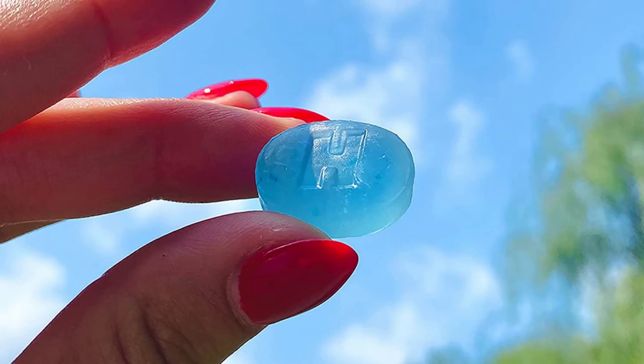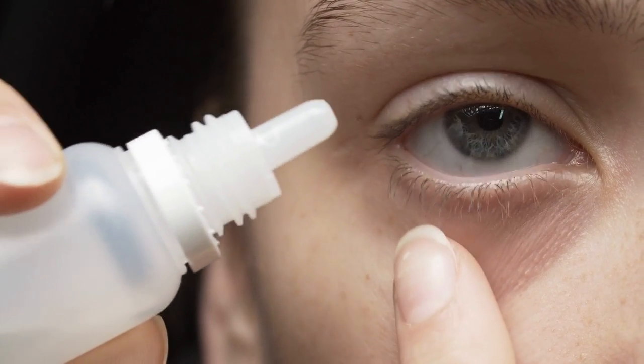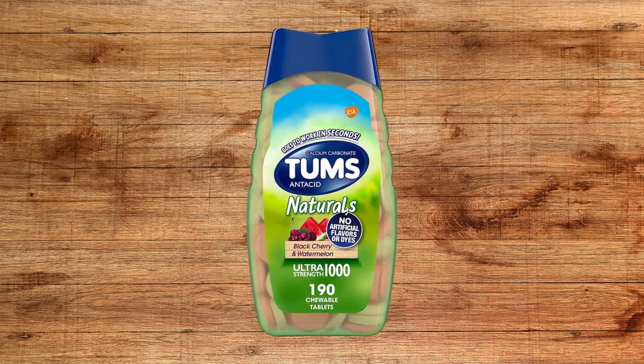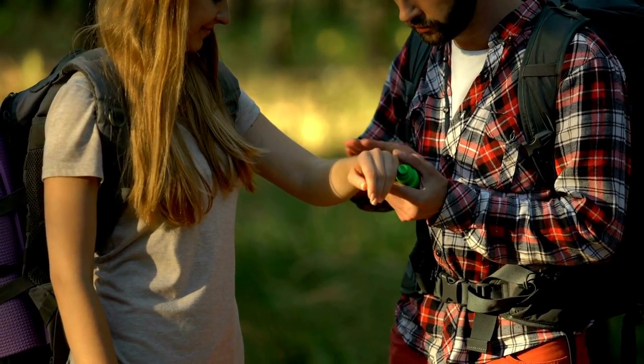Number 7: Throat lozenges. Pack throat lozenges to relieve scratchy, irritated, and sore throats. Number 8: Lubricant eye drops. Lubricant eye drops relieve red puffy eyes from pollen and serve to flush debris from eyes. Number 9: Antacid tablets. Heartburn can be extremely uncomfortable — you won't regret including antacids in your first aid kit. Number 10: Insect repellent. Any outdoor activity kit must include effective bug spray to keep the bloodsuckers away.